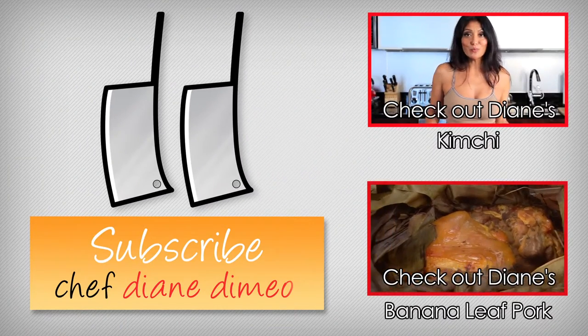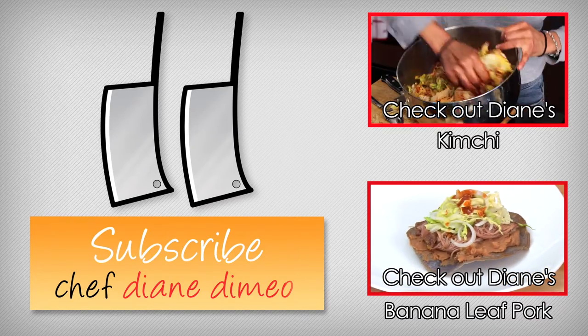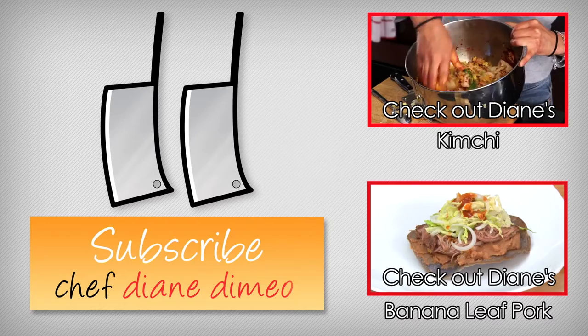Hello, I'm Chef Diane DeMaio and welcome to my kitchen. Today's bootleg tip is how to make kimchi. It's a fermented cabbage — specifically Napa cabbage — but you can ferment any type of vegetable for kimchi.